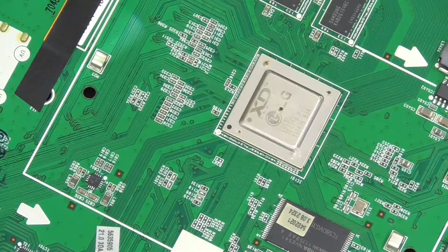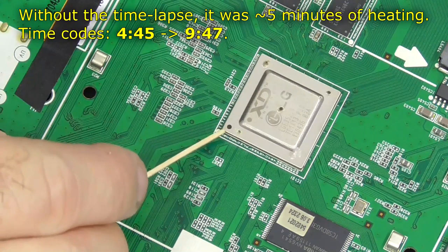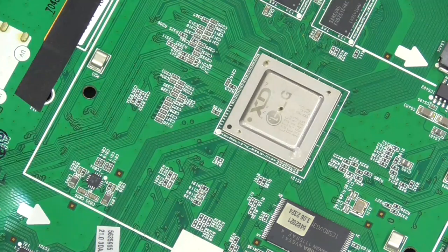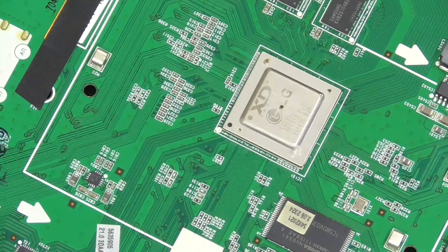In terms of temperature I think that's plenty - probably more than it should have been. I'll wait for that to cool down by itself. I don't want to put too much of a temperature gradient on it. I'll put the heat sink back on and give it a quick test. Might be lucky - never know.